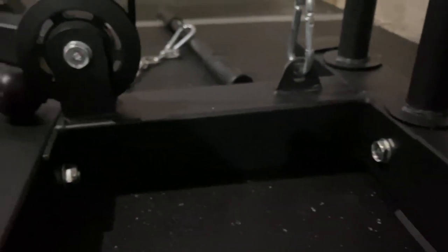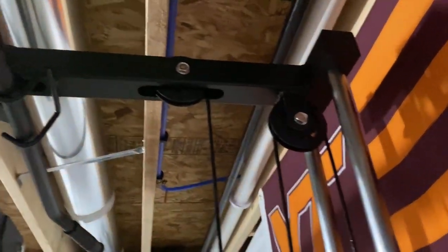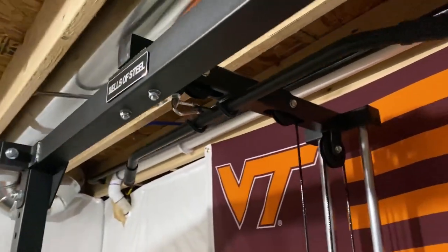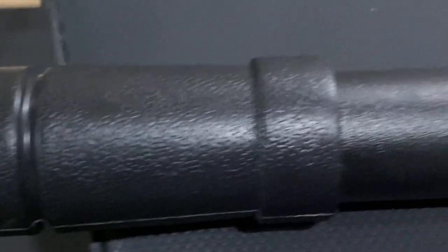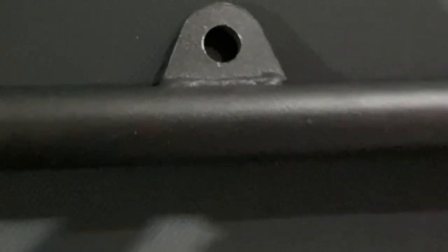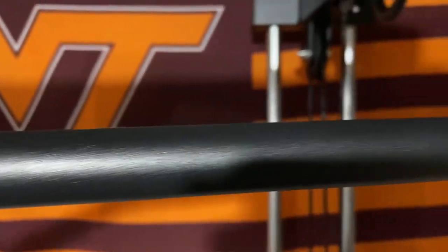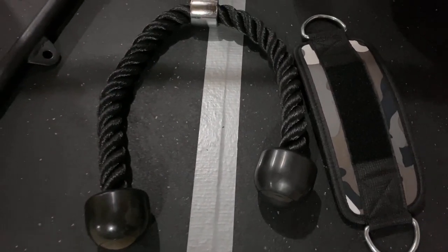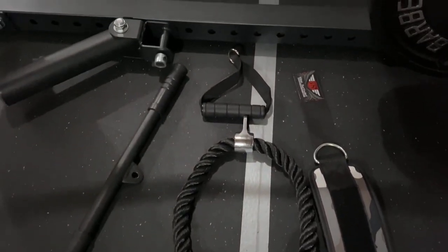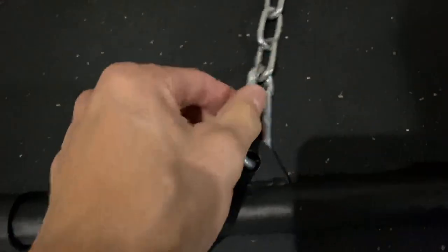One of the main selling points of this rack for me was the availability of a lat attachment. Keep in mind that if you have the short version of this rack it is not compatible — you'll need the standard height rack for this attachment to bolt up properly. It comes with a straight bar and an angled bar; unfortunately the middle collar does not rotate on either. Both are powder-coated black with hard textured plastic handles. I've also bought a single-arm pull-down, a Y-rope, and an ankle attachment off eBay.